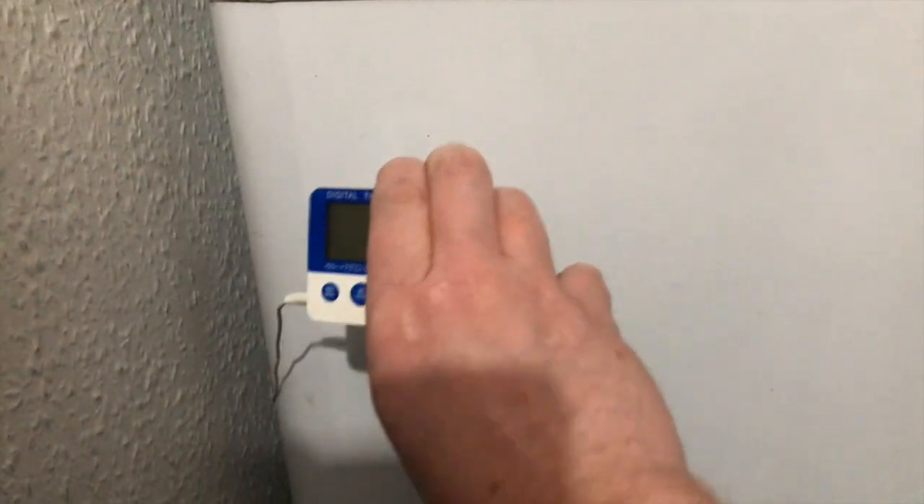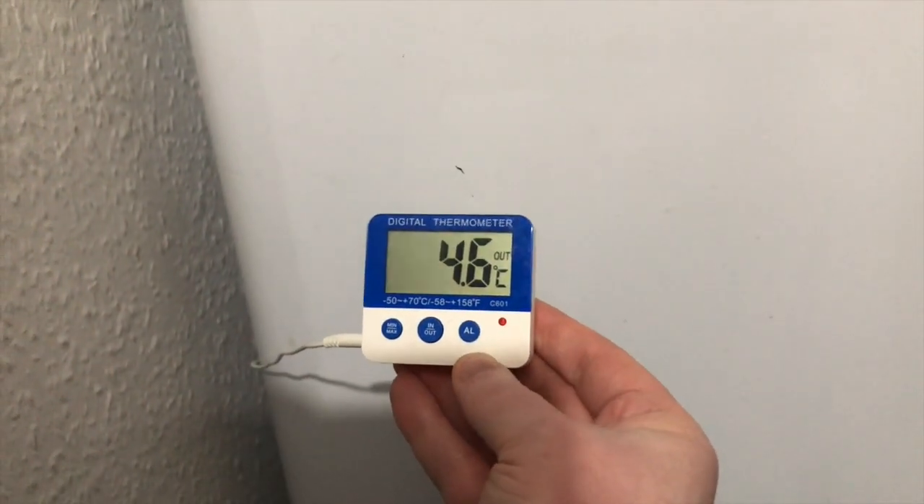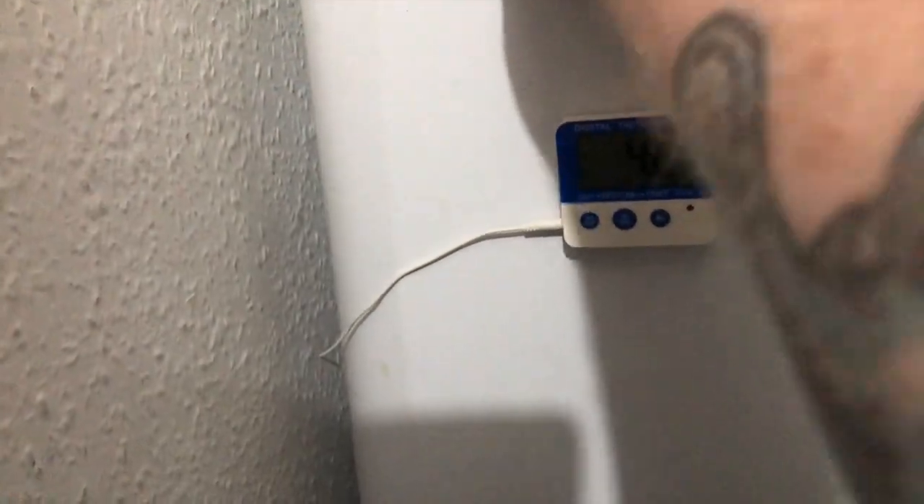He's in the fridge because it keeps him at a stable temperature between about three and five degrees, so that's perfect. It's good to have a fridge thermometer.